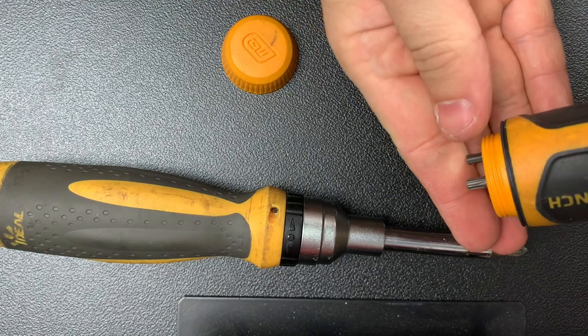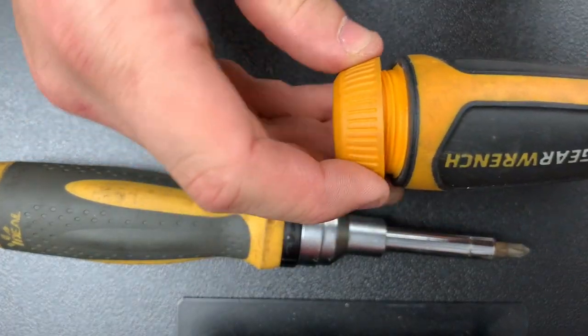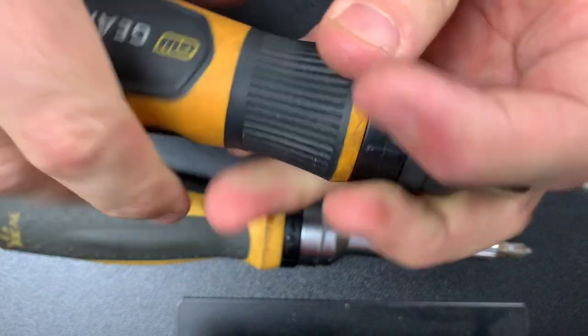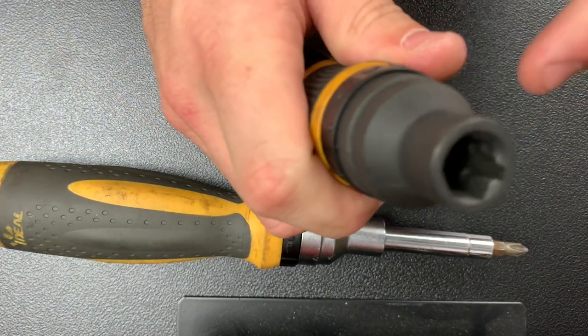The bits just come out, so you just cover up the one you don't want, but they're all double-sided bits, just like the Ideal. It's a flip-flop, so you have a quarter inch, you have your five-sixteenths here.